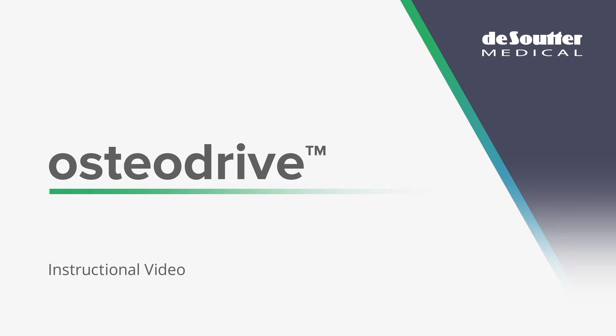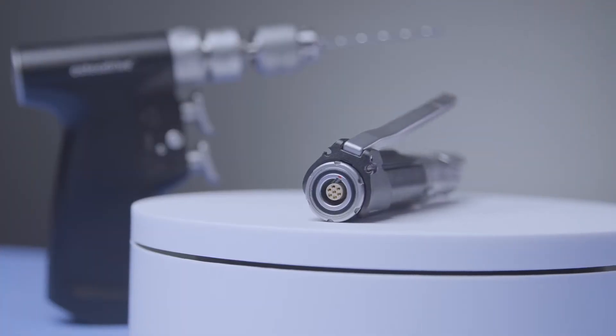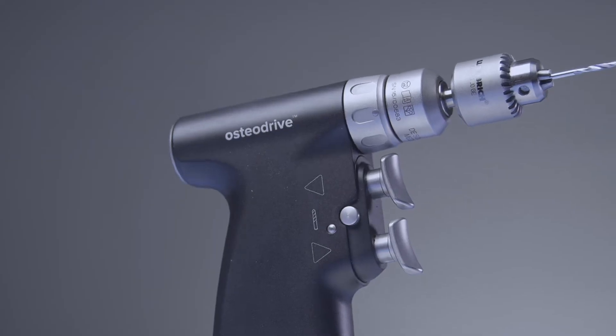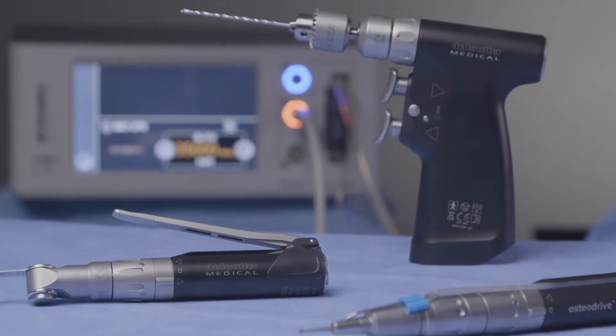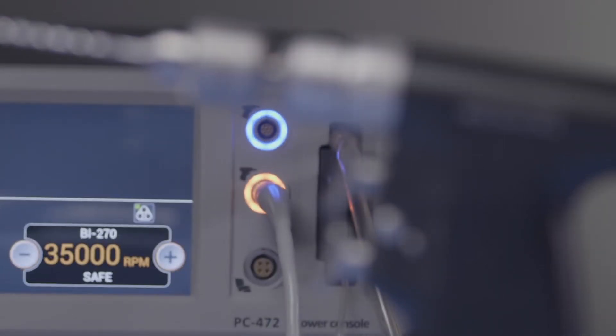Hello and welcome to this instructional video for the Desuta Medical Osteodrive Small Bone Power Tool System. This power tool system is designed for use predominantly in hand and foot based procedures, but is also suitable for a wide range of small bone, maxillofacial and dental procedures. We have two hand pieces available, both of which are modular and connected via a cable to an electric console.